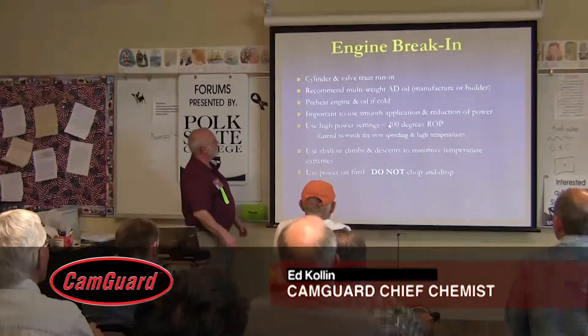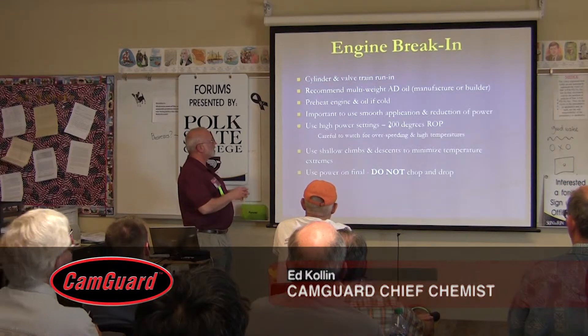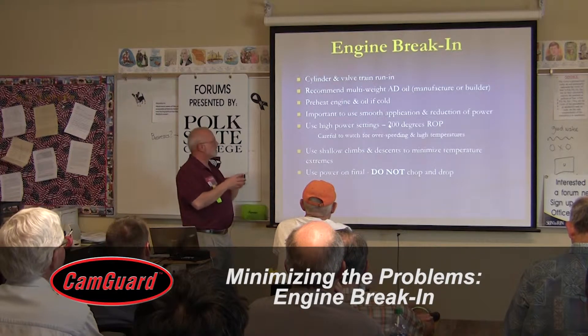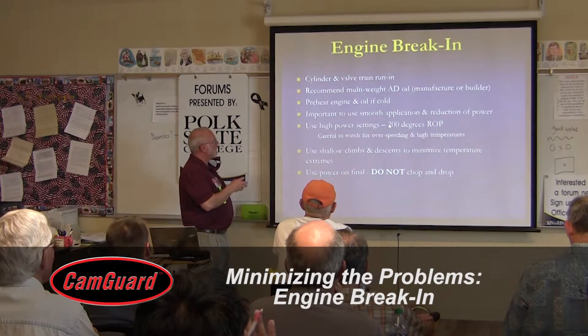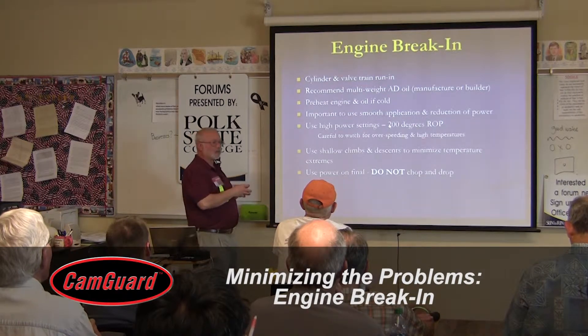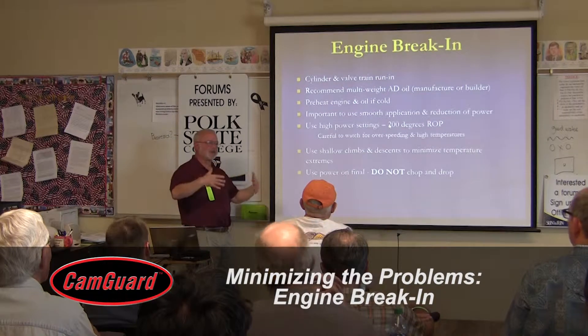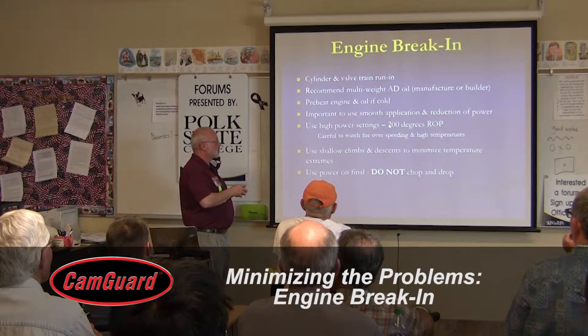Engine break-in is really focused on breaking in the cylinders and making the piston rings seat to the cylinders. I think it's a good idea to use a multi-weight oil because it will be the right viscosity, give you oil pressure sooner, and is very good for break-in.